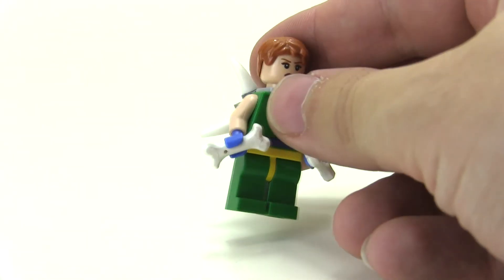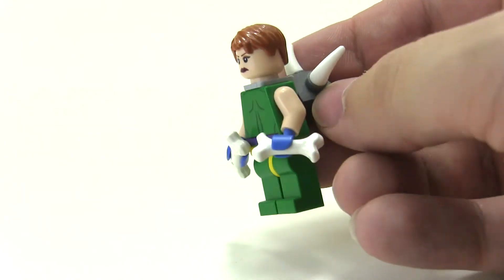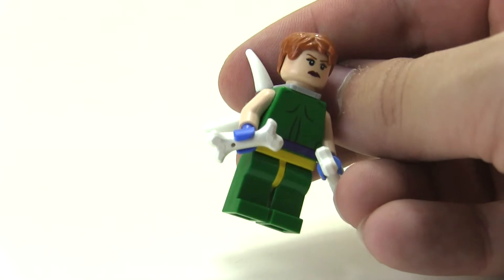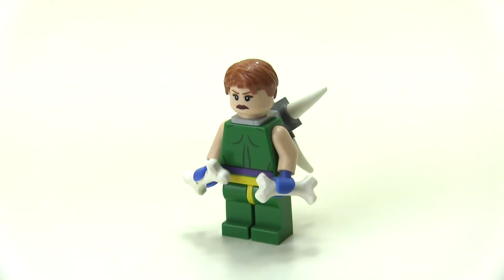She's also holding some bones because she is — if you're not familiar — the X-Man that can basically create bones and shoot bones out of her skin. Pretty weird power, but I like it.